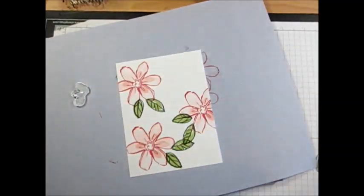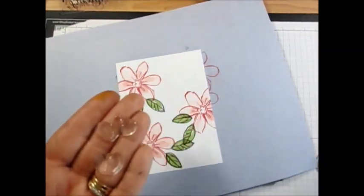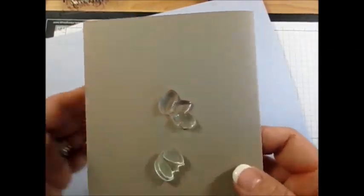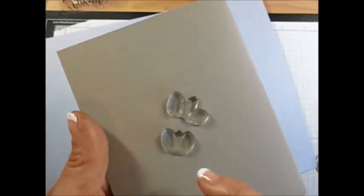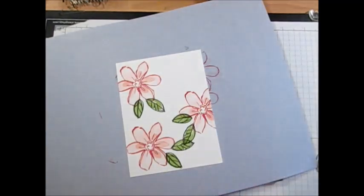Now I'm going to show you something: you get this size and this size leaf stamp. I've got inky fingers! You have to be careful — the one that's more spread out is for the big leaf, and the skinny one with petals touching together is for the tiny leaf. That's one thing that confused me a little bit.